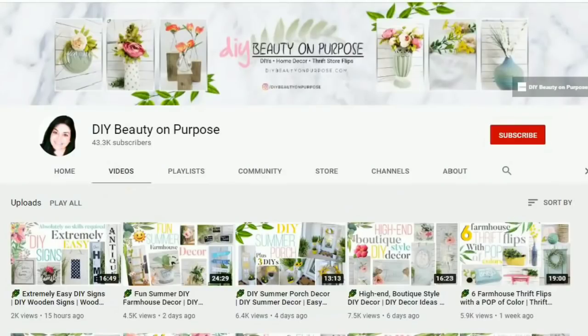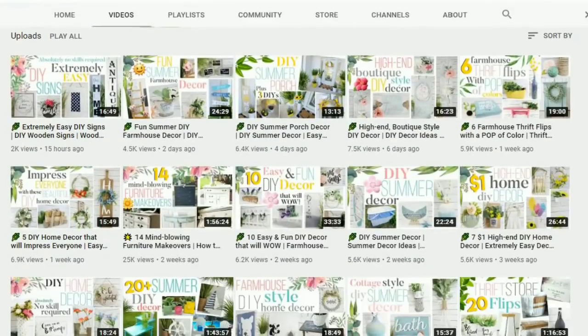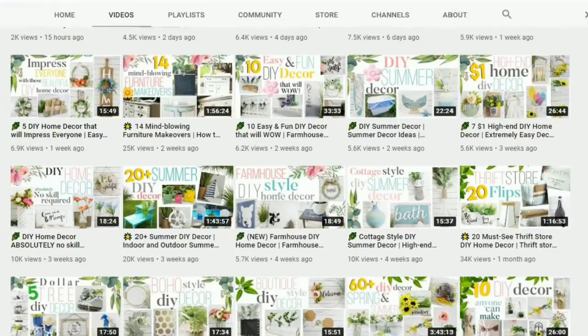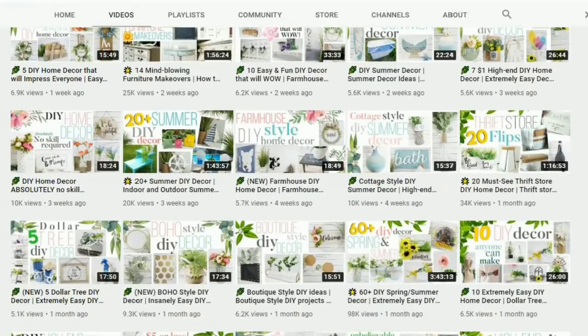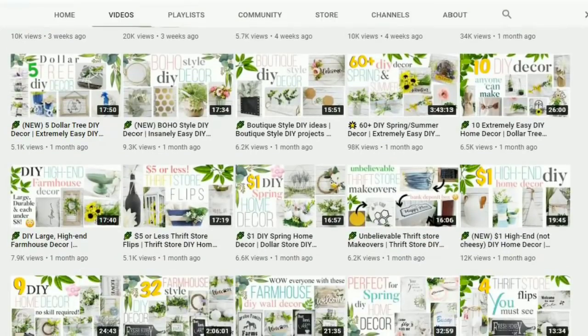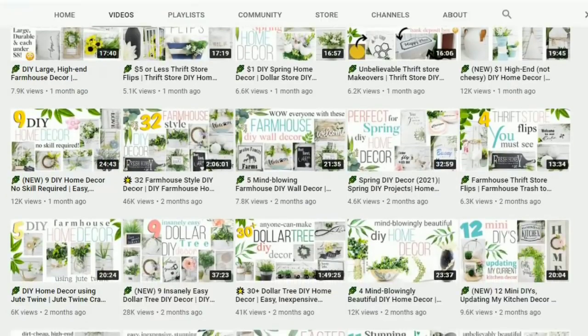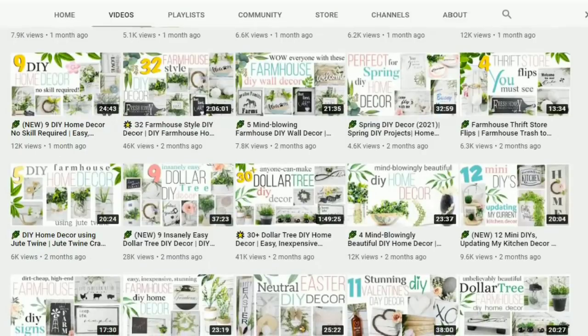I wanted to take a moment to mention that this video is in collaboration with Leonette from DIY Beauty On Purpose. She creates the most beautiful furniture flips, Dollar Tree DIYs, and even projects with wood that are super easy to make. Her projects are very budget friendly — right up our alley. Be sure to stop by her page, check out her amazing creations, and let her know that She's So Crafty sent you. I'll link her page down in the description box below.